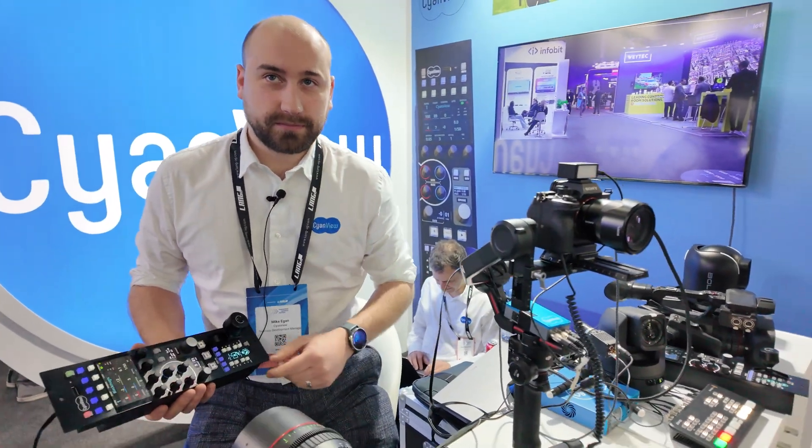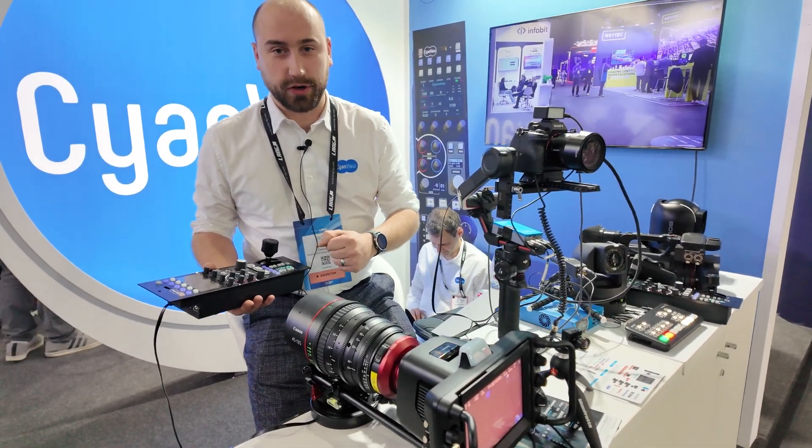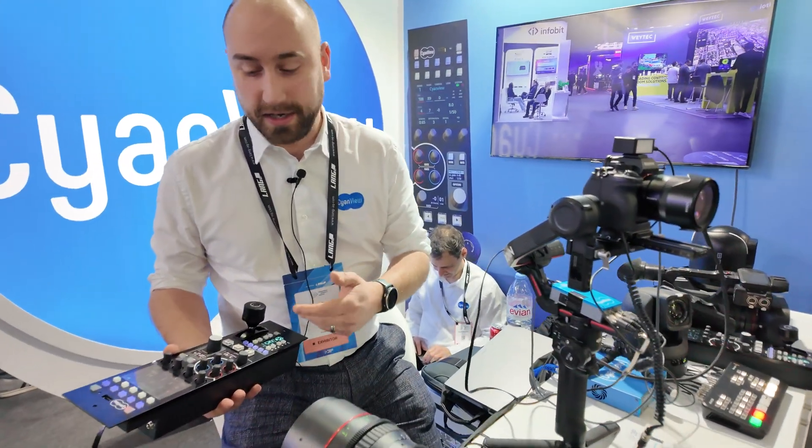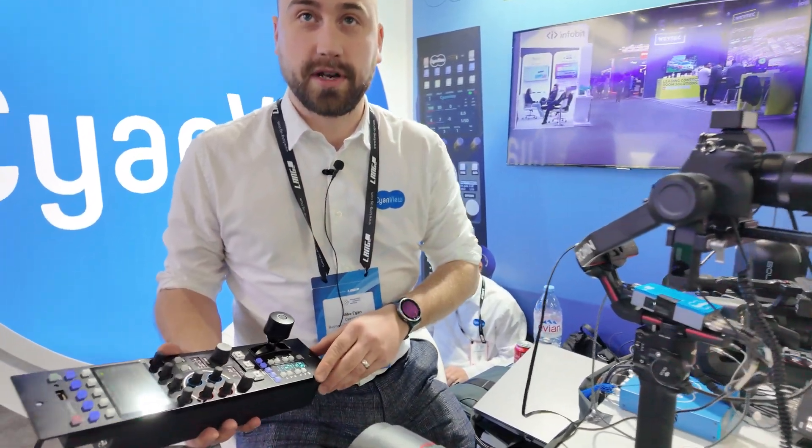Is it like real-time color correction? Yes, essentially if you're looking at the shot of your camera and you want to adjust the settings — red, green, blue, contrast, iris control — that's what you can essentially do, changing different features.